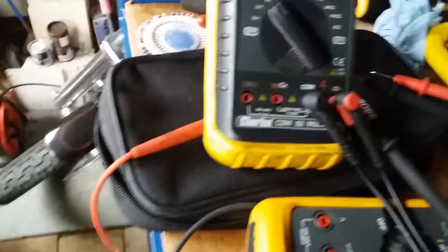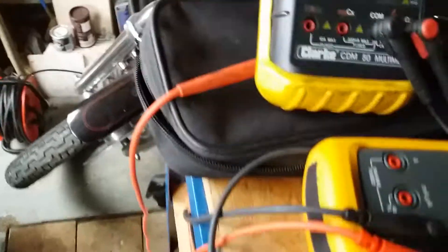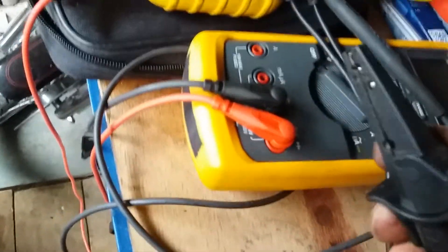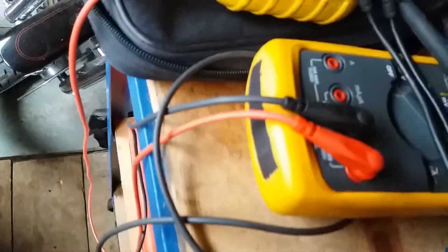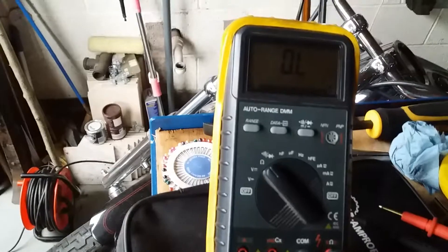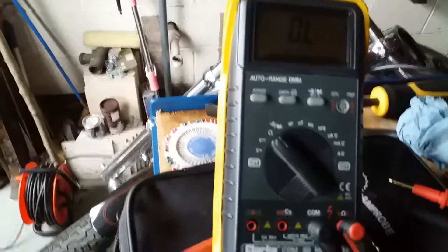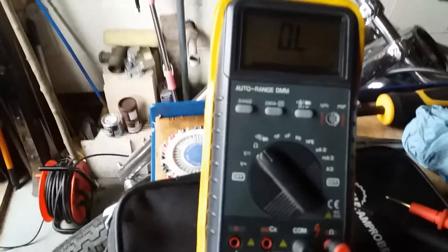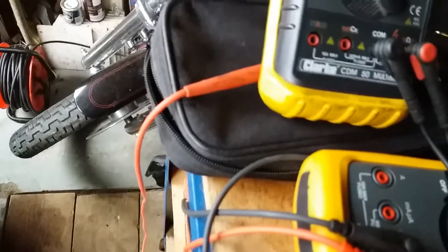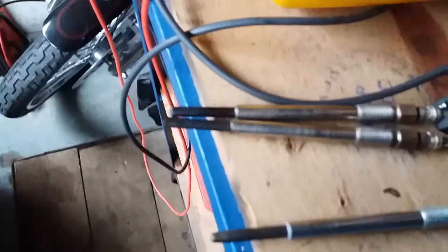We can set our multimeter onto the ohms setting. We've got a couple of the glow plugs down here — two that have been taken out and replaced already, and one new one to compare. The leads on the meter have a built-in resistance, so if you touch the two together you get a reading. Basically the reading comes out at 0.9, so whatever reading we get on the meter we just deduct 0.9.